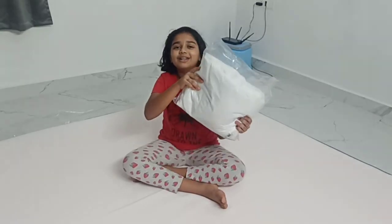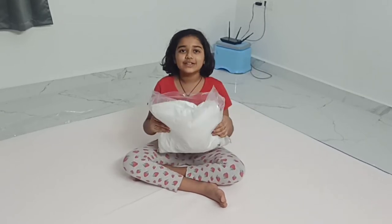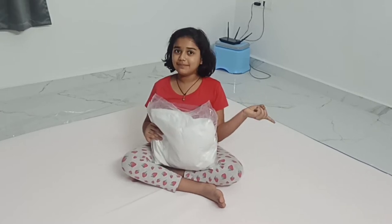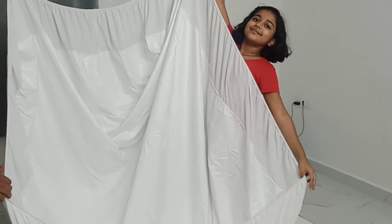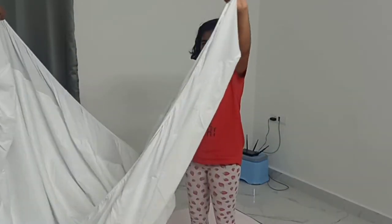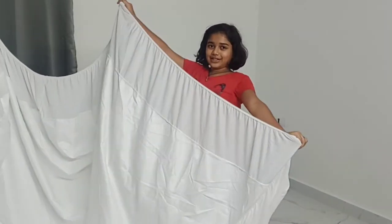We have ordered an extra mattress protector so that it can protect the mattress from water spills and dust. Let's spread it. This is a protector — it has an elastic like this so it fits properly on the mattress. Let's cover it.